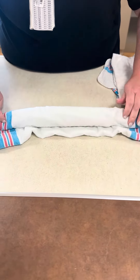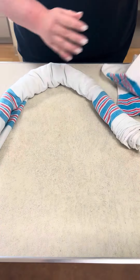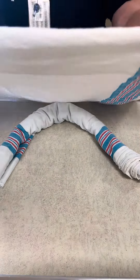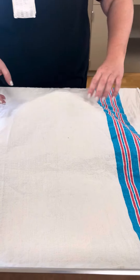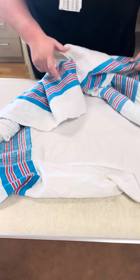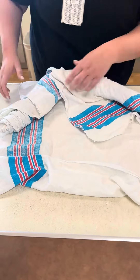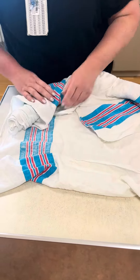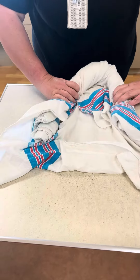Then we take that and sort of make it into a U-shape. You're then going to take your additional blanket, open it up all the way, and lay it over your U-shape. I take the whole entire thing and flip it upside down, take these edges and wrap them into the roll, folding it into your roll. Then you can roll the whole thing again so that it's nice and tight.